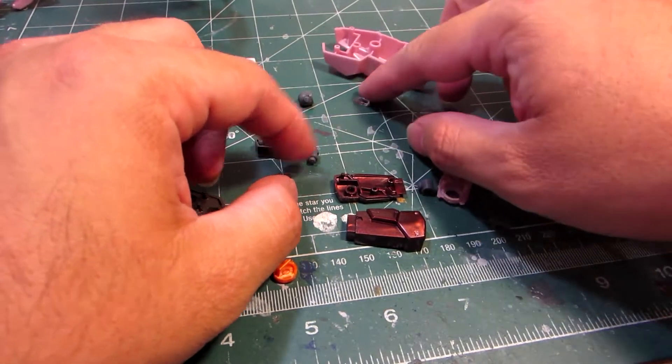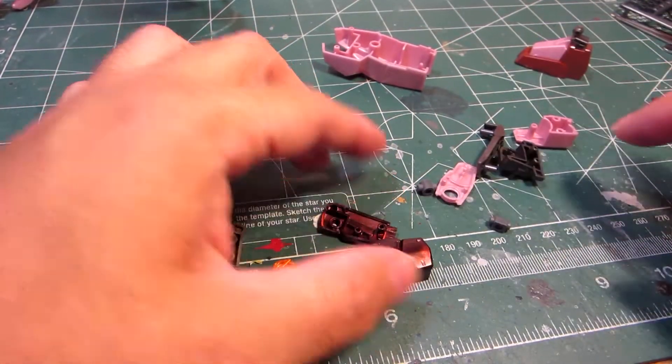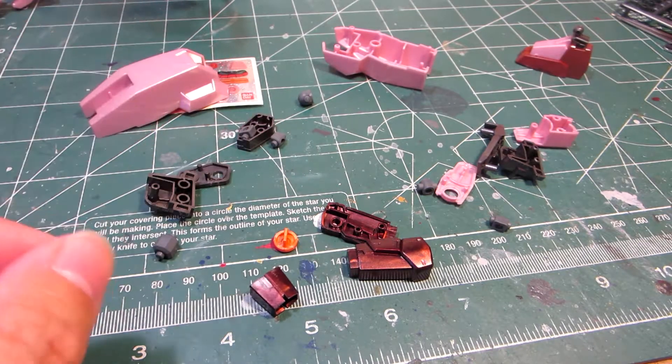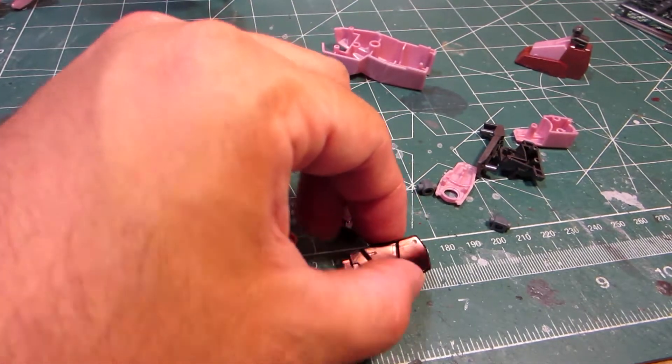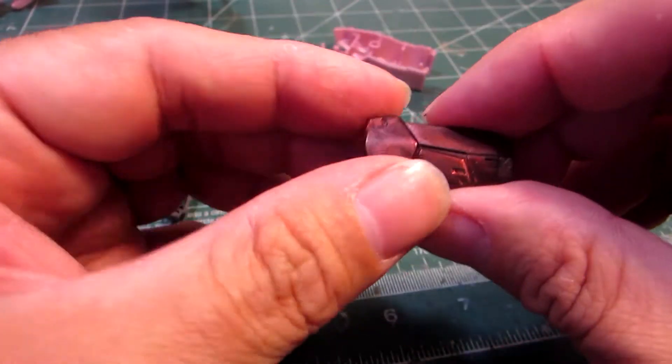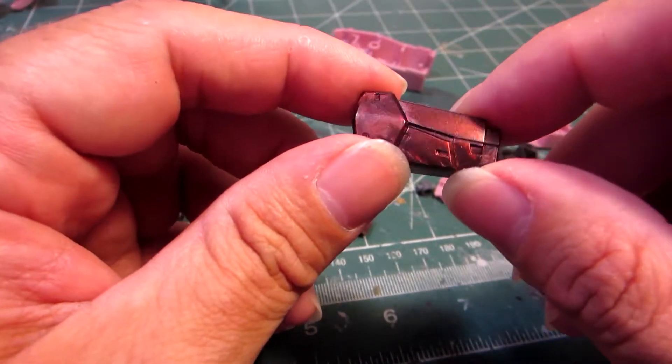The next part, of course, is the knee cannons, which surprisingly have this nice metallic burgundy color. I really am digging this — this is really nice. I wonder if there's a way I can reproduce this in paint.